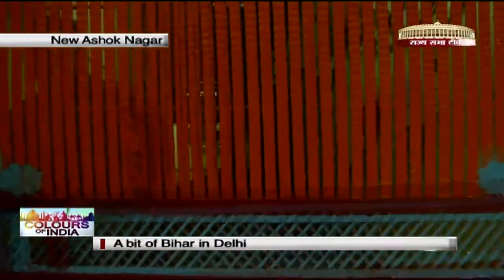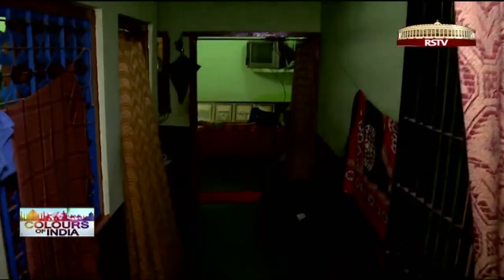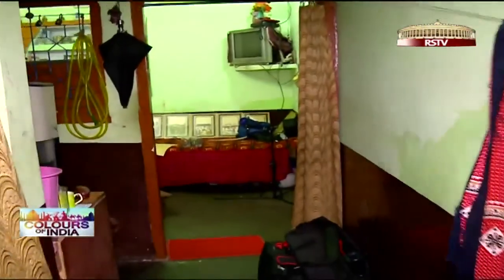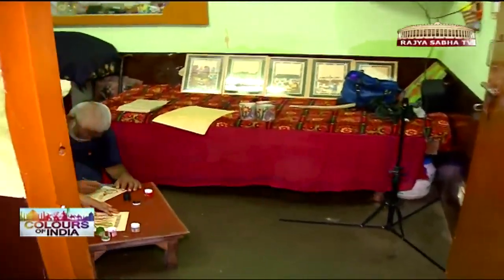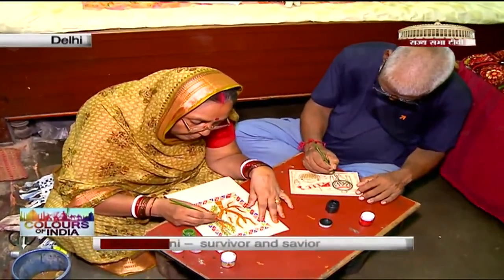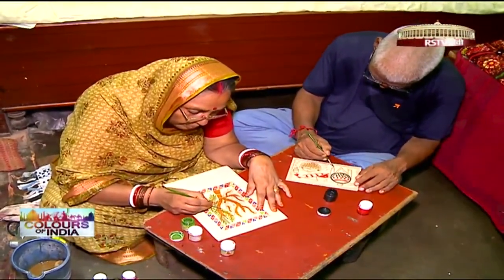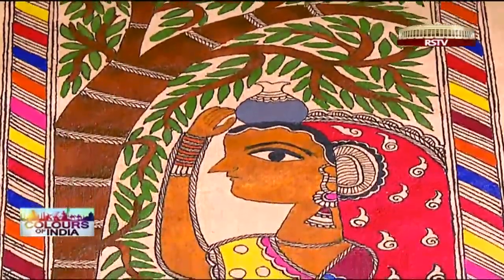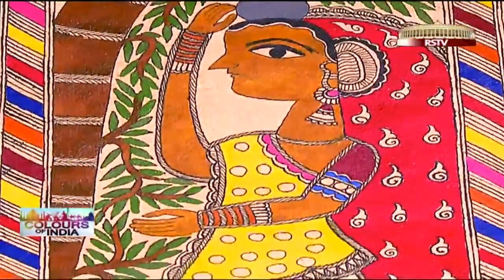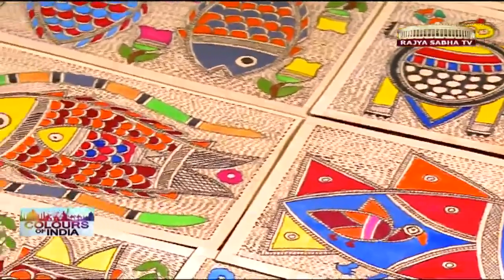Welcome to New Ashoknagar. I was eager to find out how an art form like Madhubani has trickled through the sands of time to find its way here. Shanti Devi sat engrossed in her work, and I marveled at that bit of Bihar surviving a thousand kilometers away in the capital. My eyes further wandered towards the other artistic pieces — those intricate patterns filled with vibrant hues attracted me to the art of Mithila.